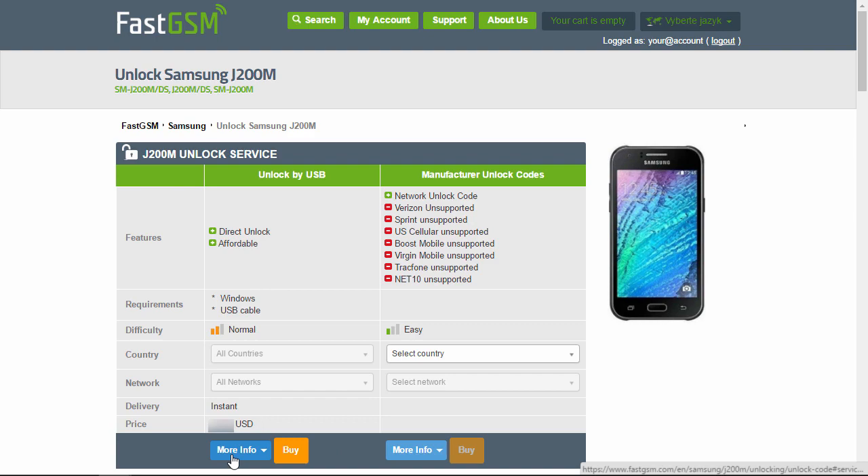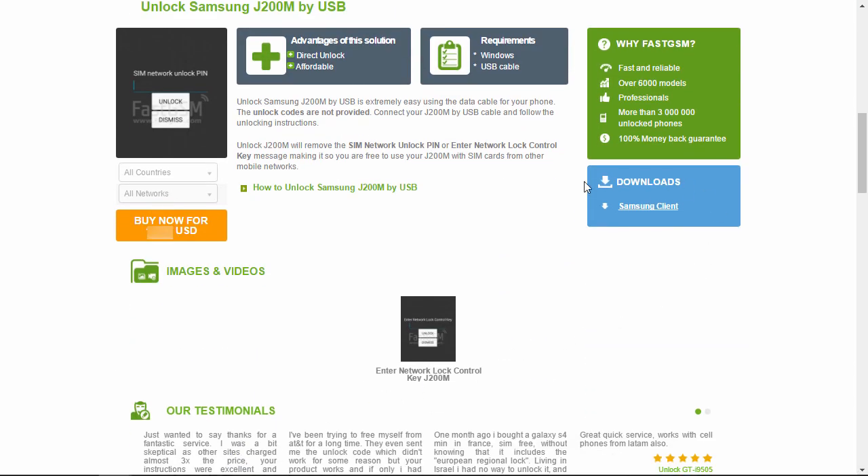Hit the More Info button under the Unlock by USB service to see all the service details. Purchase the Samsung Unlock service by clicking the Buy Now button.